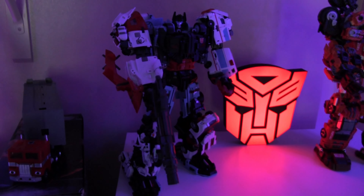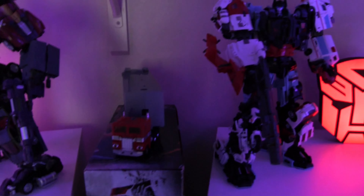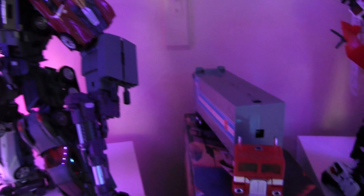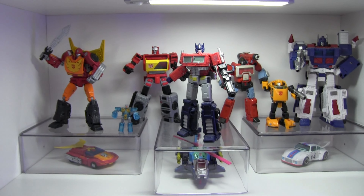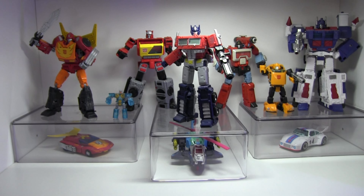That is Defensor — the YES model — it came out really nice, I really like it, though it's hard as hell to transform. Right in the middle I put a G1 Optimus Prime, just because Optimus is the bomb. Let's look at the Autobot shelf first — I thought it came out really nice.